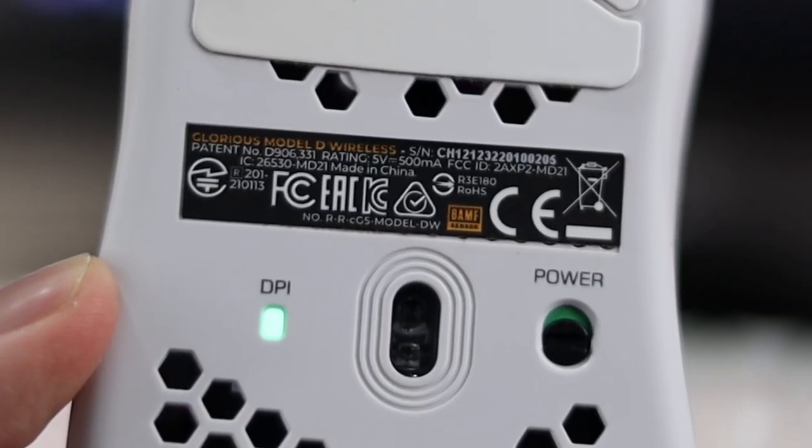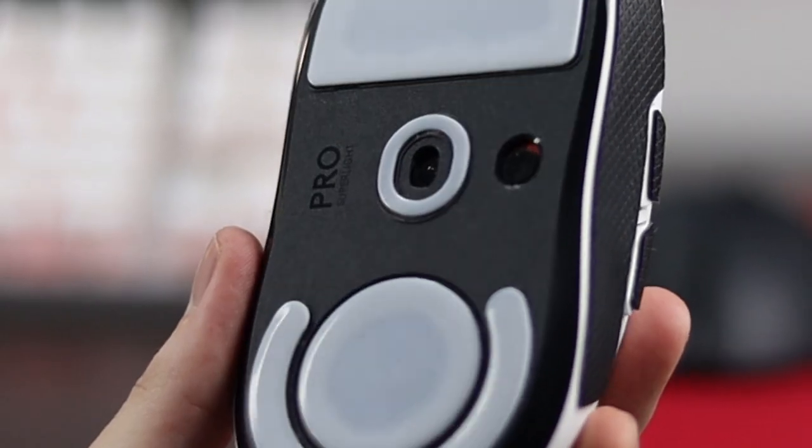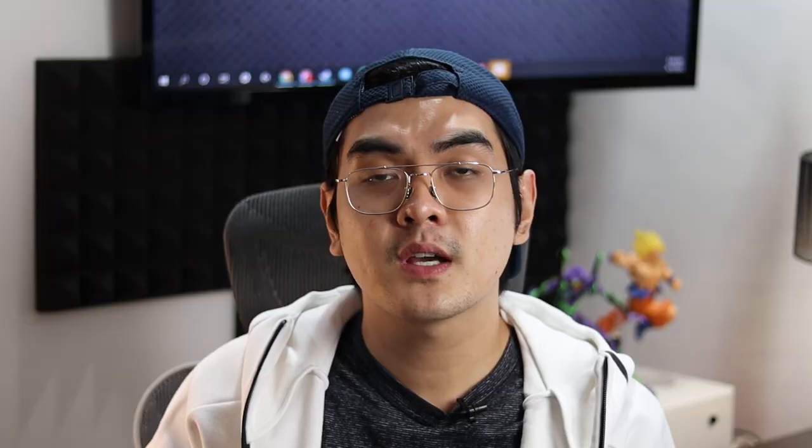So first, let's talk about specs because there are thousands of different mice out there with different specs and features. There's a Razer mouse with like a million buttons, but for the purpose of this video, let's focus on the most important spec in my opinion, which is the mouse sensor. It's important to have a decent sensor on your mouse just so that you can avoid spinning out. You definitely want a competent sensor over all the other features like RGB and multiple buttons because you always want to be accurate with your mouse.